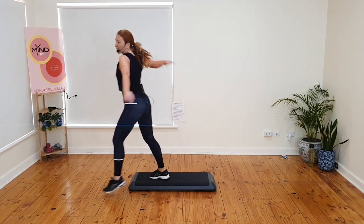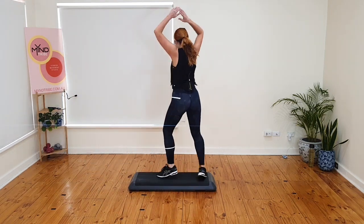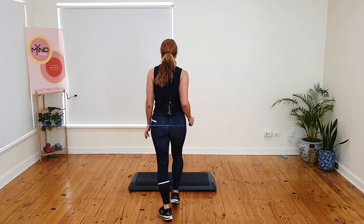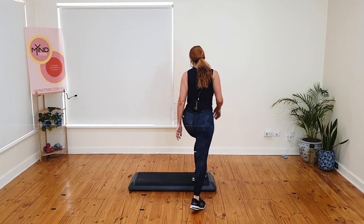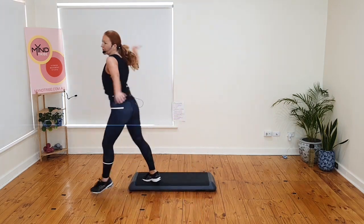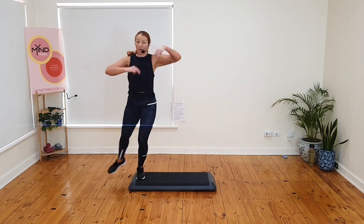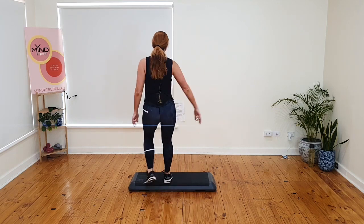Pivot. Rhythm. Stomp. Twist. Stomp. You come off. I box. March. Basics. Triple knee over here. That's better. Pivot. Rhythm. Stomp. Twist. Stomp — and cut the corner, I call it a box. Basics. Up and down. Triple knee.